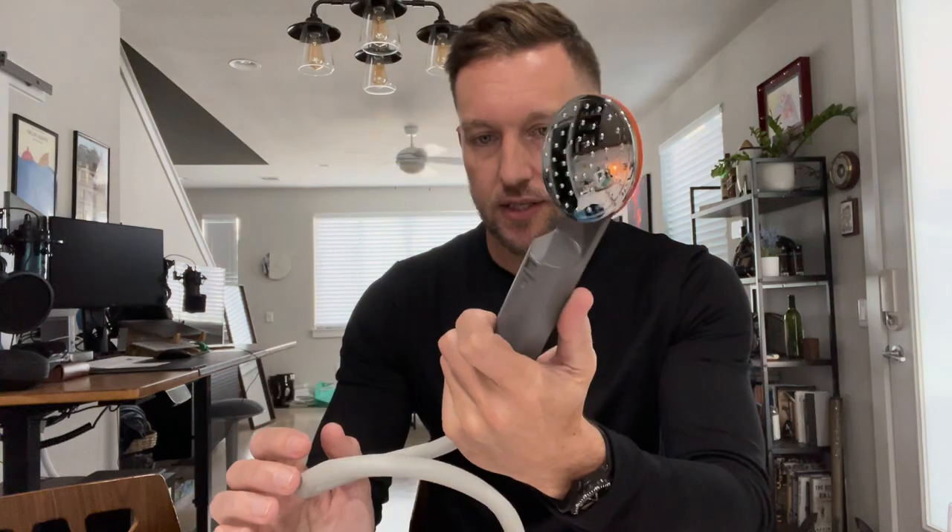The one thing that would improve this is if there was a button up on the actual shower head to turn the water on and off. It does not have that, so once you press the power button on the battery it starts pumping and you immediately have water flow.